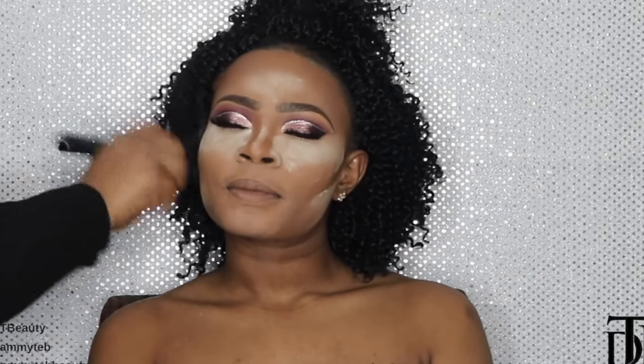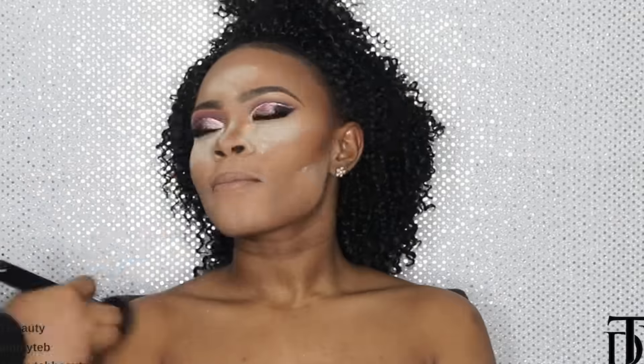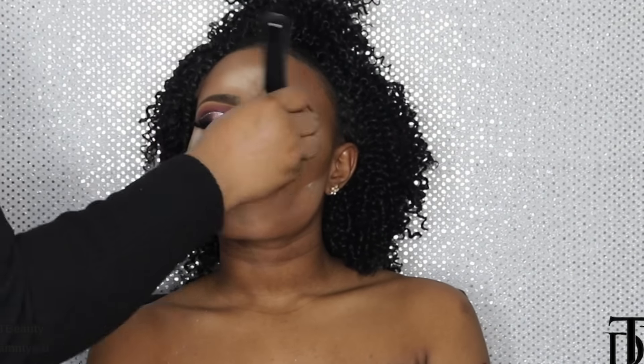Now I'm just baking and highlighting underneath the eyes and underneath the contour. You don't have to do this part — you can absolutely skip it, but this is a full-on glam look. Now I'm setting the area I contoured using Mineralized Skin Finish in Dark Deepest. I used Laura Mercier to set her face, and now I'm just smoking the bottom lash line using Deep Damson.